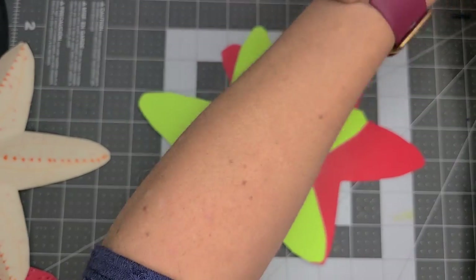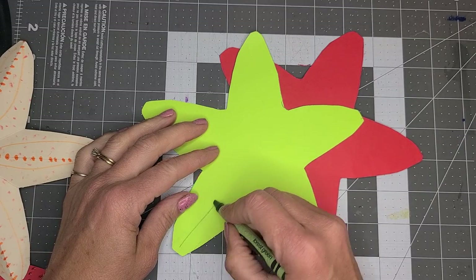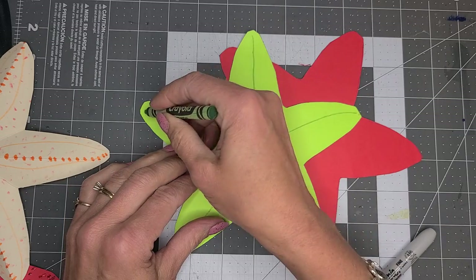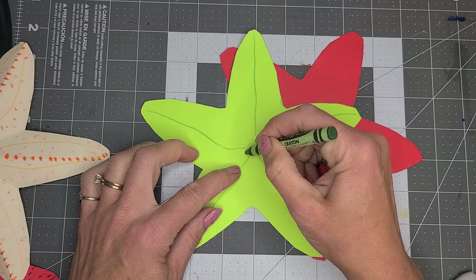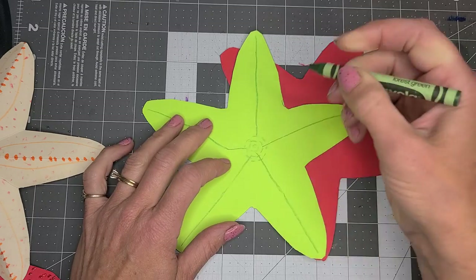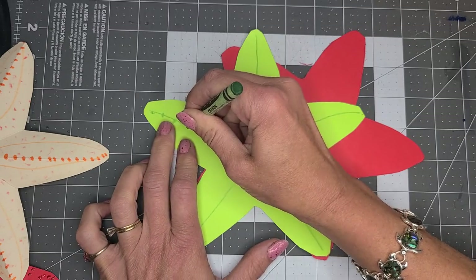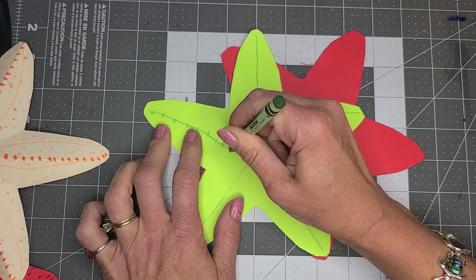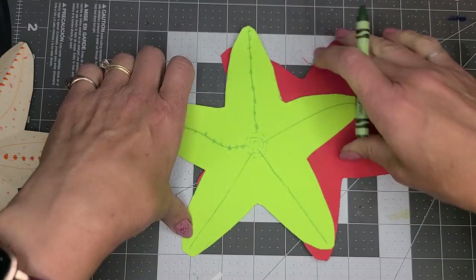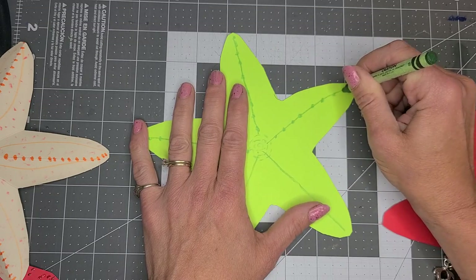I'm going to go like this, and do this, here and here, and maybe do some dashes. I'm just going to do some decorating — it's kind of bumpy. I'm just using a crayon on this one to make the decorations and the designs and the details on the starfish.